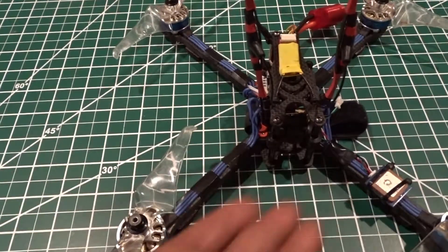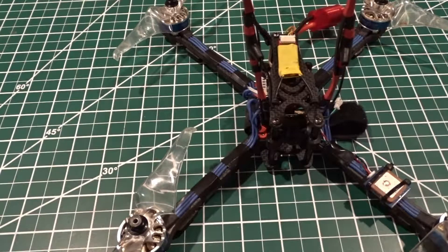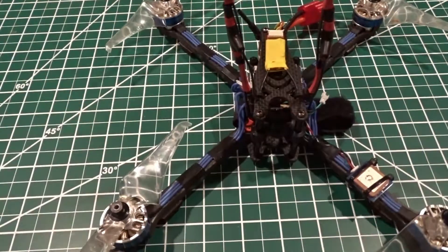Let me know if you have any questions, I'll be glad to answer them. In my opinion this is the best 7-inch frame you can get on the market — best for price, no vibration, no wobble on your video. I would definitely take this one over any other frame. Thank you guys.